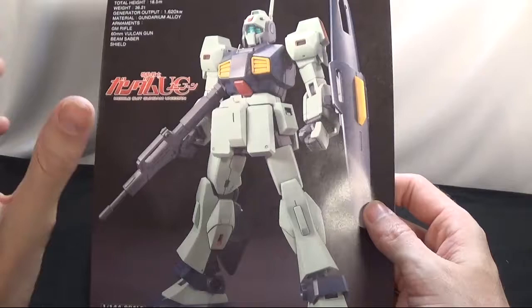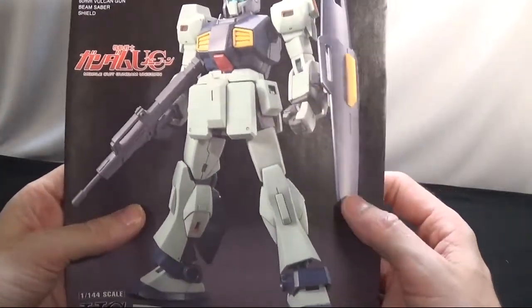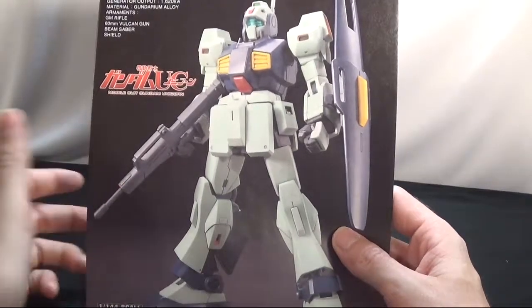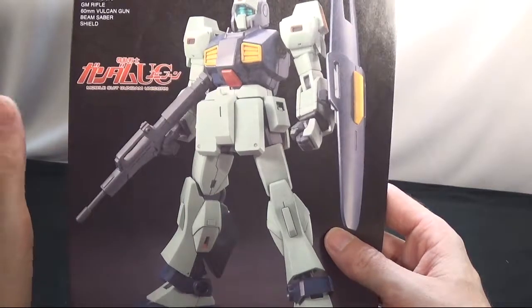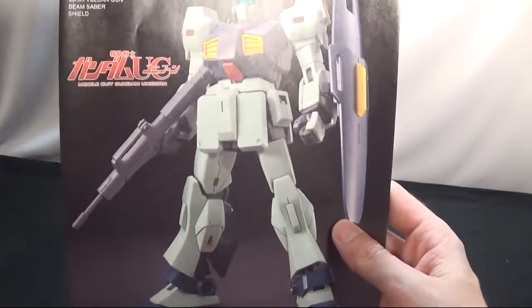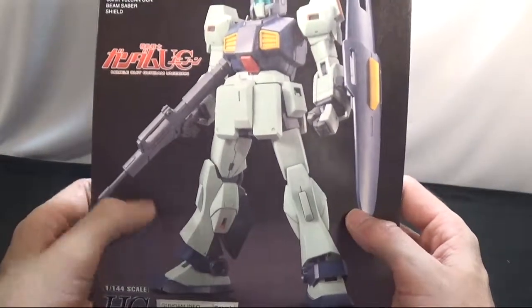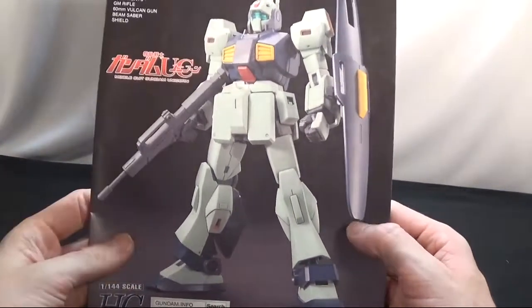Now here we are with the manual. Get a nice little pose of it standing straight up with the gun and the shield and all that. I'm going to tell you, there's none of those kits I did not like when I first saw it. I didn't like it in Zeta, but in Unicorn I liked it. It was just because of the color change, I guess. In Unicorn it looked a whole lot better than it did in Zeta.